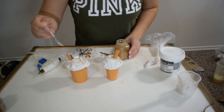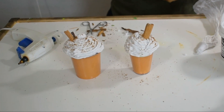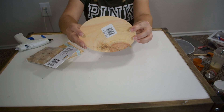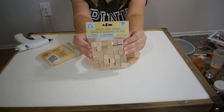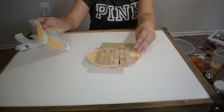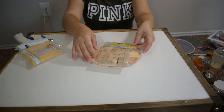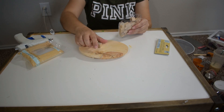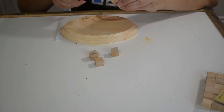There you go — you got your pumpkin spice latte! For this next DIY I got this wooden board and also these wooden cubes from Dollar Tree. All I'm doing for this DIY is picking up four wooden cubes and gluing them to the bottom of the wood board.